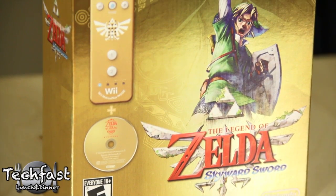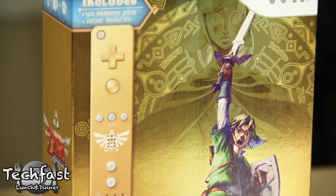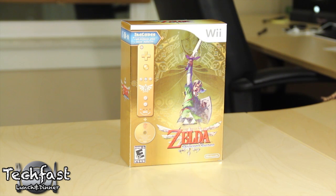What's up guys, Kevin here with TLD bringing you our unboxing of the Legend of Zelda Skyward Sword Gold Wiimote Bundle. The reason they're releasing this bundle is because the game requires the new Wii Remote Plus. For those of you that didn't purchase a Wii recently or never upgraded your controllers, this way you're not only able to get one for cheaper, but it's a nice gold one to fit with the theme.